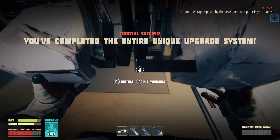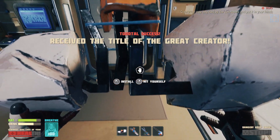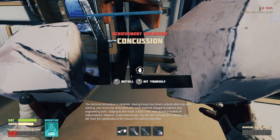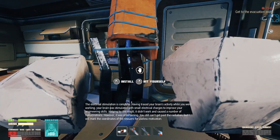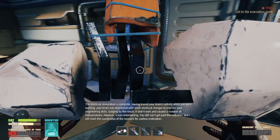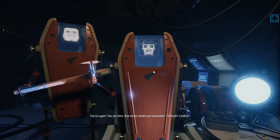You've completed the entire unique something - the exp max level install. 'The electrical stimulation is complete. Having traced your brain's activity while you were working, your brain was stimulated with small electrical charges to improve your engineering skills. Judging by the result, it didn't work and caused a number of hallucinations. However, it was entertaining. You still can't get past the radiation, but I will mark the coordinates of the rescuers for useless motivation.' Let us die! I am dead. There's no achievement for killing yourself with a giant metal cock and balls, really? You lie again.